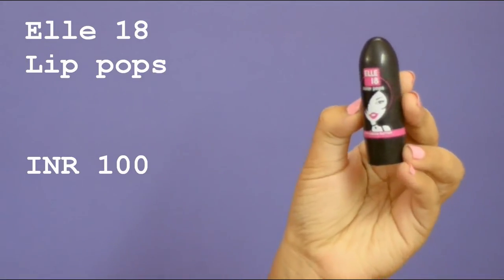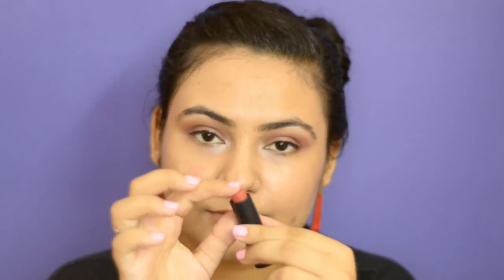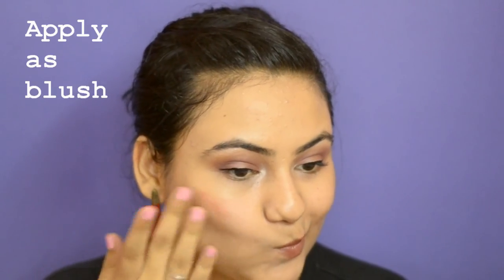For the lip color, try the Color L18 Lip Pop — it's just ₹400. Taking a little bit on your finger, you can also use the same lipstick as a blush.